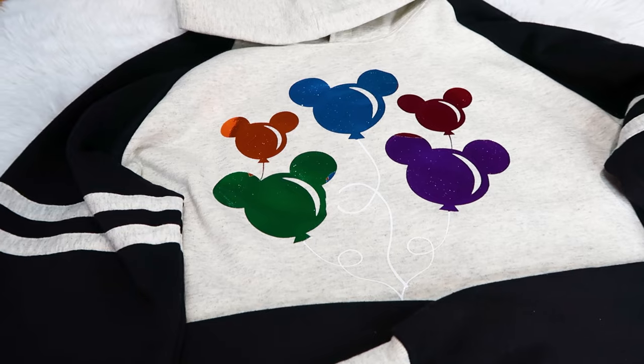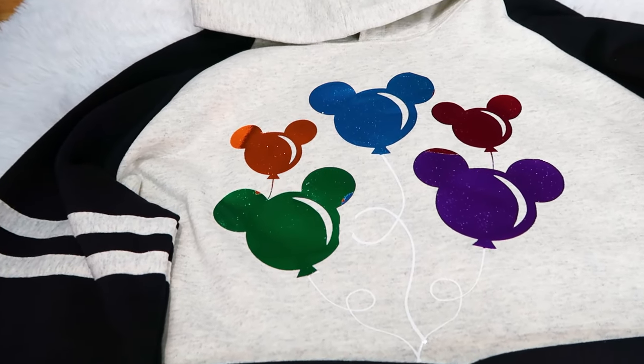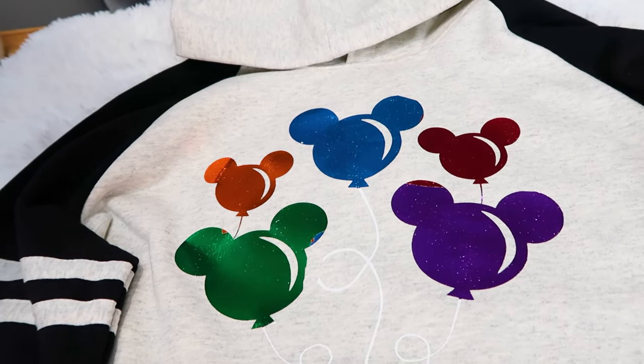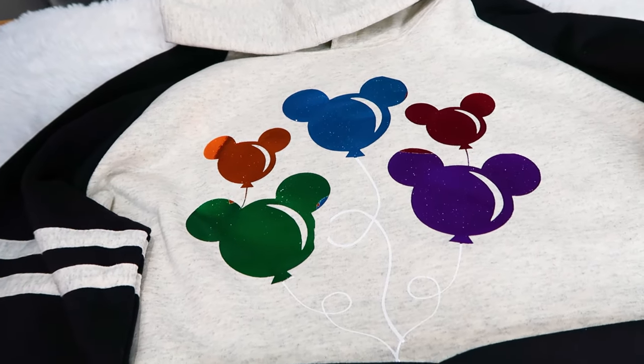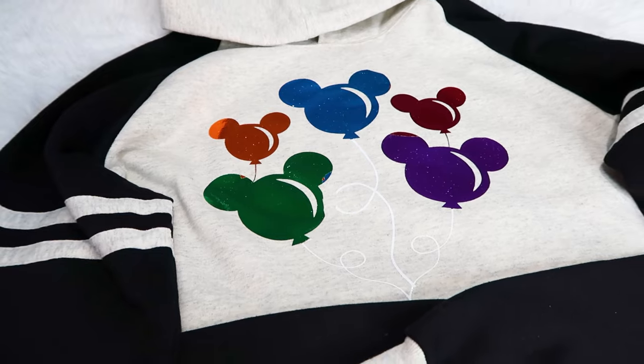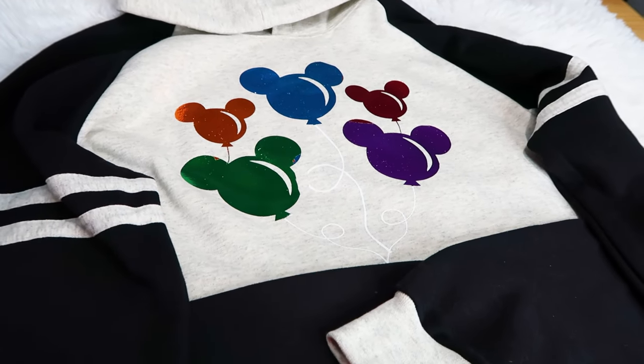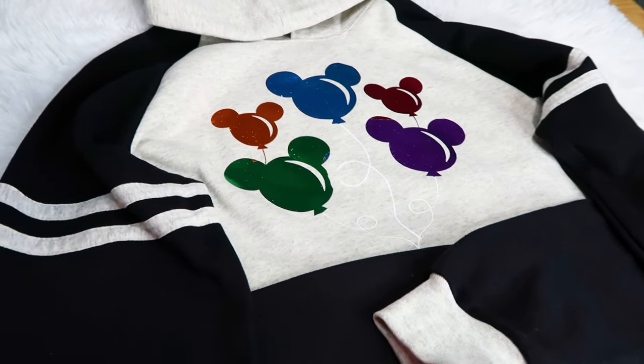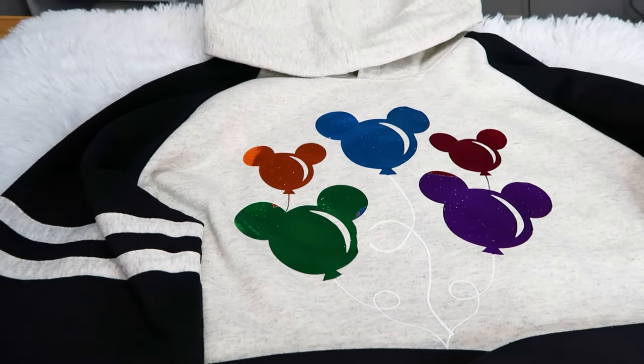Welcome to today's video. I am Corinne Blackstone. We're going to be working with Starcraft Electrofoil and Siser EasyWeed Adhesive to make this really fun multicolored foil sweatshirt. Now this may seem really intimidating, but I promise you it's a lot easier than you think. I'll link everything that we used for this video down below.